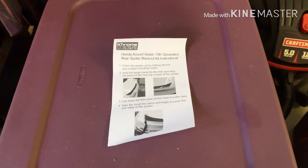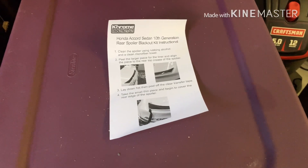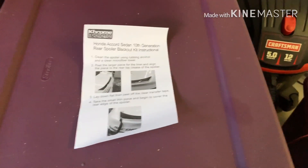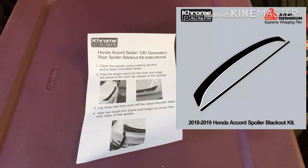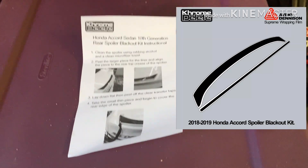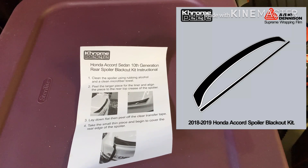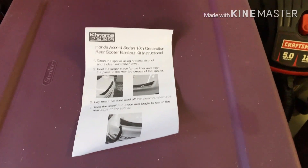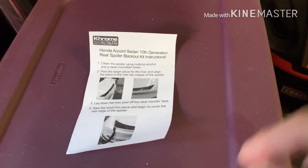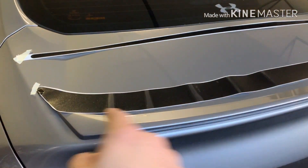Hey guys, today I just received a new mod that I'm excited to do — it's the rear spoiler blackout kit from Cool Tent 604. I'm really excited about this because I've seen a lot of you guys doing the blackout rear spoilers. Some are plasti-dipping them, some are taking them off and painting them, but this is an easy way to do it. It's an already pre-cut kit. I've laid it out here so you can get an idea — it's two pieces.